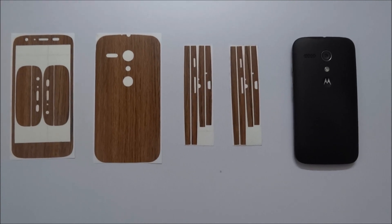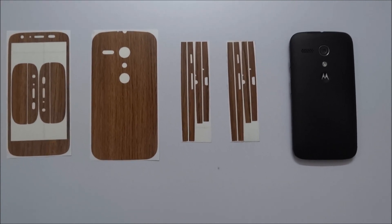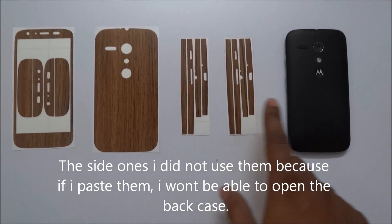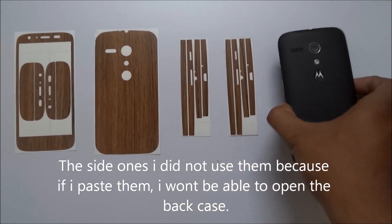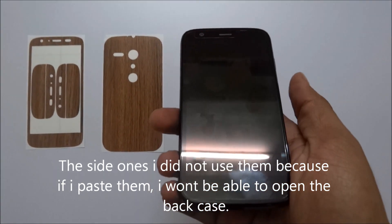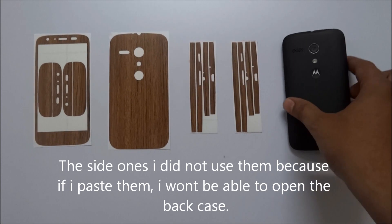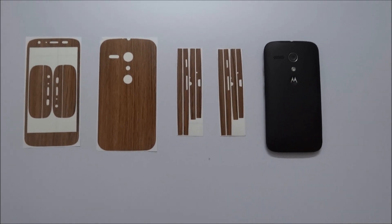Here you can see the Cruise Light wooden back cover for the Moto G. Before pasting this on my phone, this is how my phone is looking. Okay, so let us paste it on the phone and see how it looks.